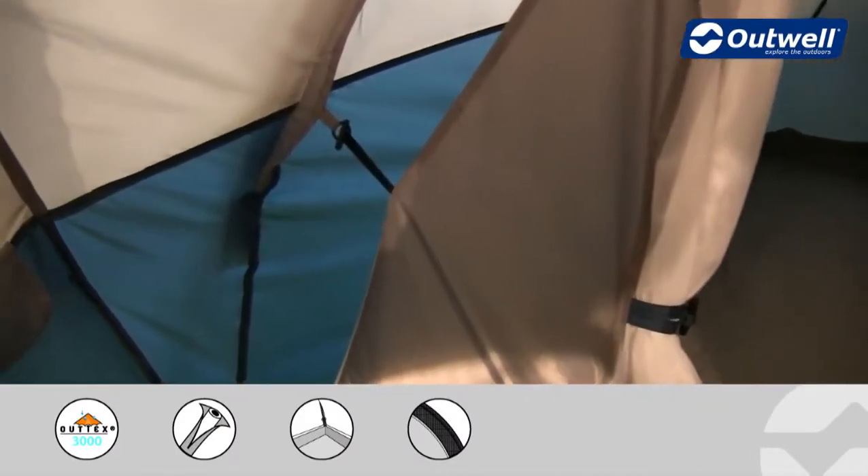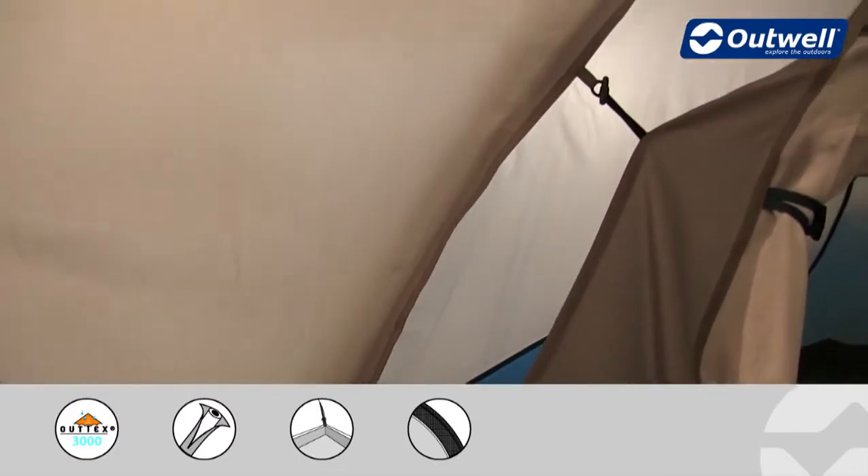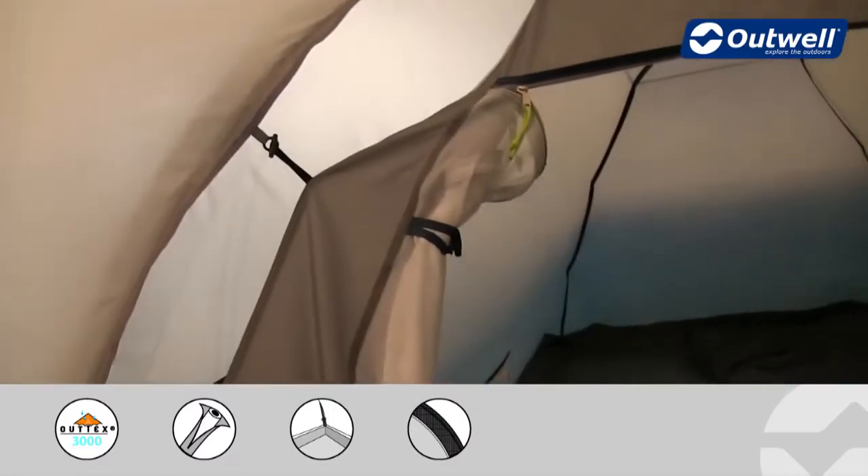I'd like to highlight how the bedrooms are hung onto the fly sheet here — it's using our unique taped hanging point system, and that just takes any stress off of the seam itself on top of the fly sheet.